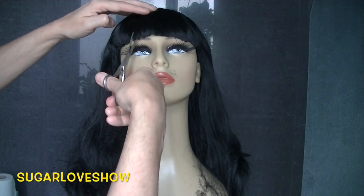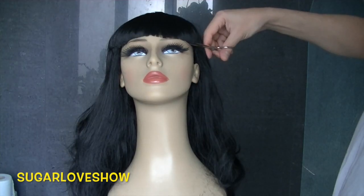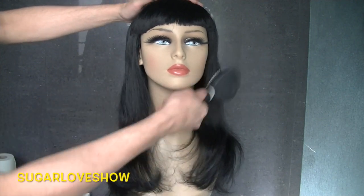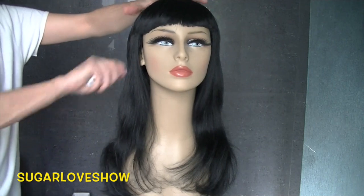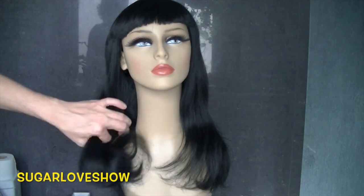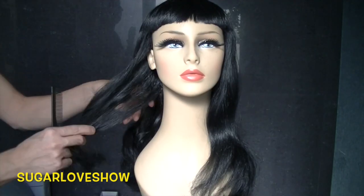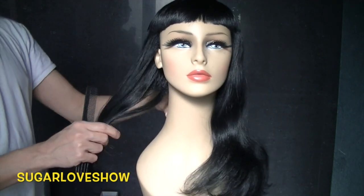I'm not a professional hairdresser, but I always try to create new things. Now give it a good brush — as you can see it's quite long hair. After brushing, you start putting the hair apart into small sections and use something to keep them separated.